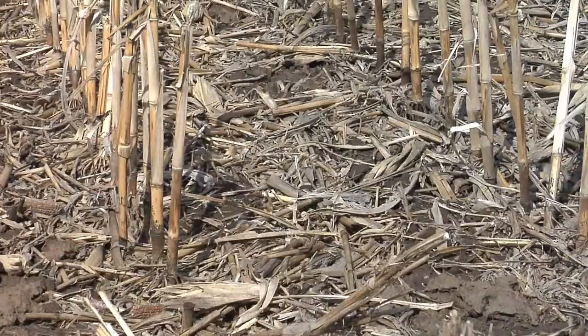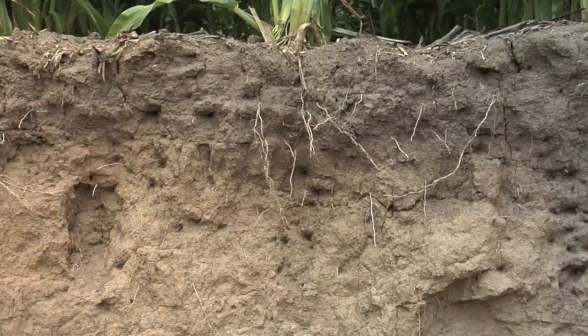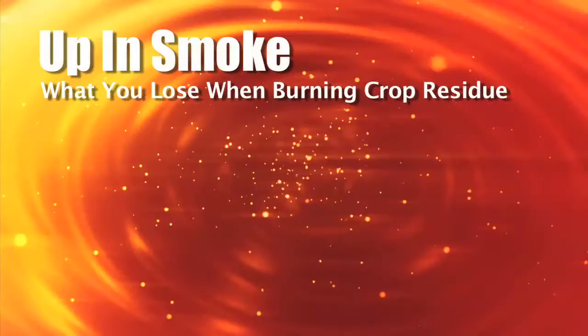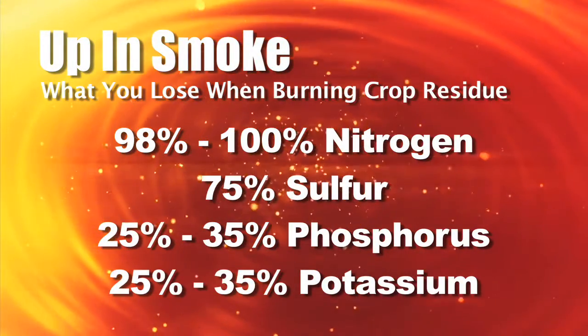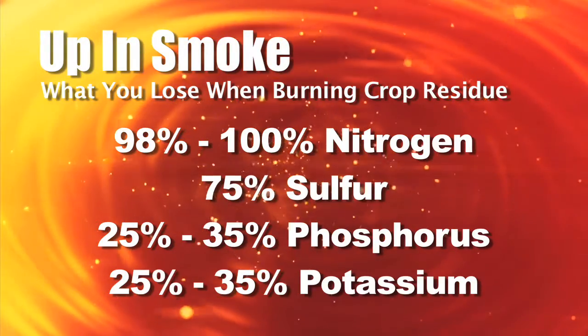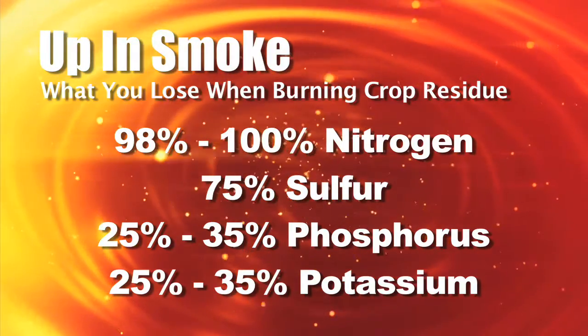The environmental impact I look at is the loss of organic matter out in the field. You've got all the nutrients that are in that plant — the question is how many do you really lose? When residue sits in the field and decomposes, it releases nutrients into the soil for the next crop, essentially giving back free fertilizer. But when you burn, you lose approximately 98 to 100 percent of the nitrogen, about 75 percent of the sulfur, and somewhere around 25 to 35 percent of the phosphorus and potassium.